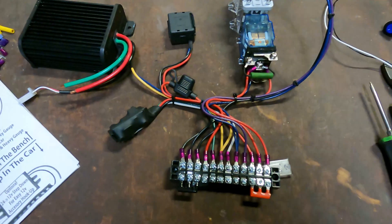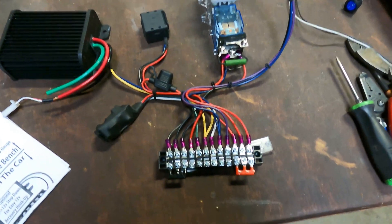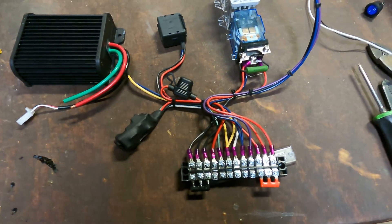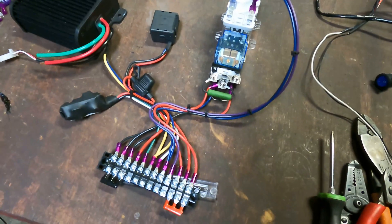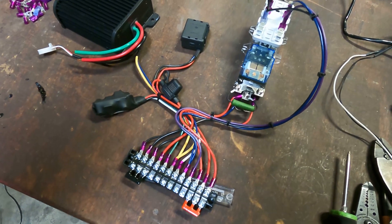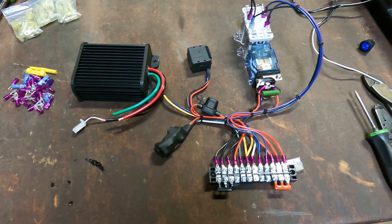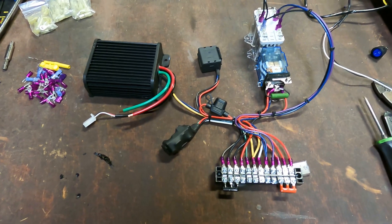I didn't even bother test fitting any of this — I just went with the wire lengths they provided, matched them up, tidied things up, and ran the wires basically how it seemed like they wanted to go. Put a couple zip ties in, and now I need to figure out a place to put this in the Power Wheels. Luckily the whole thing is plastic, so you can just put screws anywhere you want, basically, to get this stuff to fit.